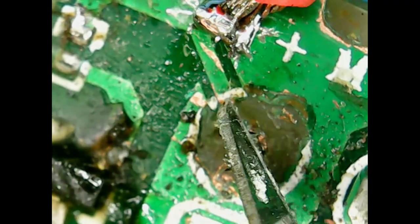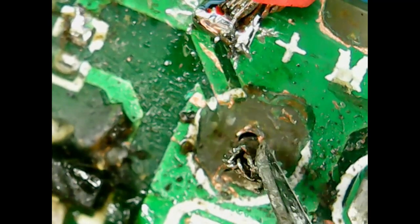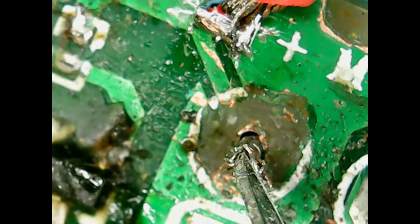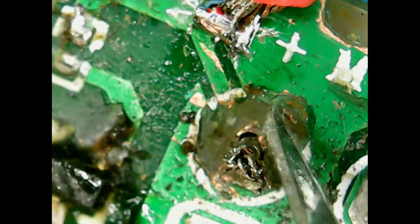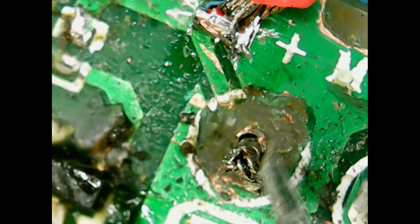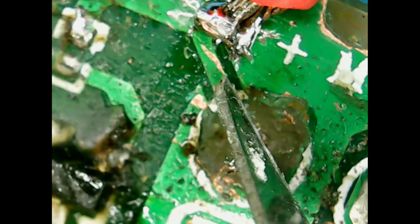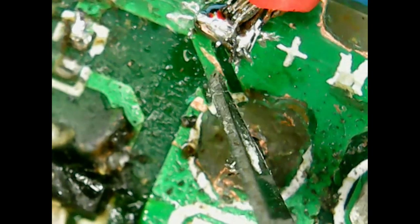The copper ends there. There is a plated through hole with solder on the other side, so it was just connecting the wire, but the rest of it is completely missing. The effect of that was that this lead here was not getting the battery voltage, so it was kind of just floating.